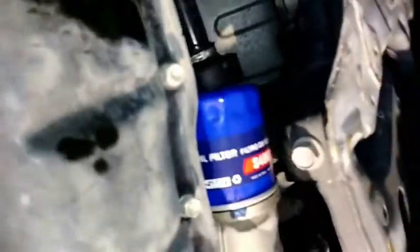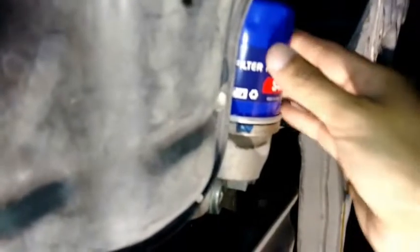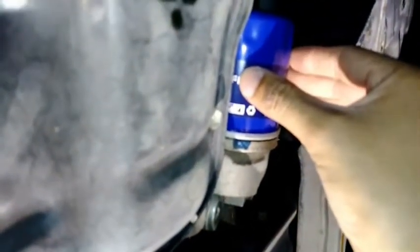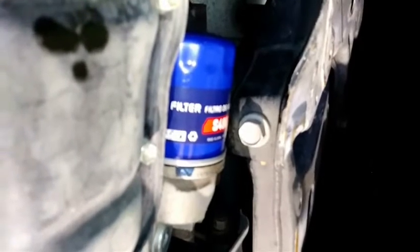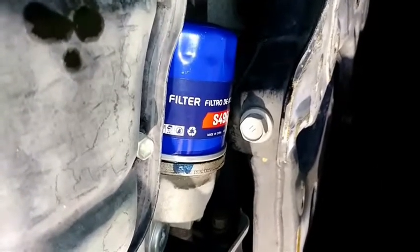Let's go over this one more time. I keep saying a quarter turn but it's not a quarter turn. Once the oil filter touches the base, you want to give it three-quarters of a turn. Then it should be tight enough.